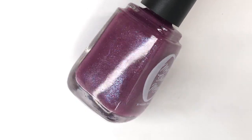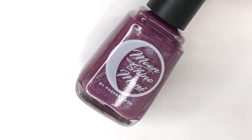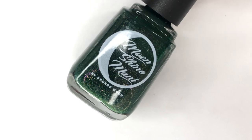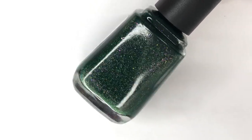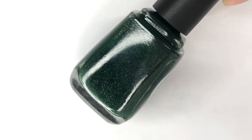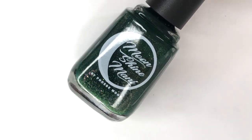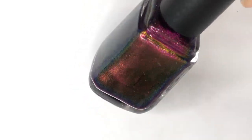Hey everyone, welcome back to 25 Sweet Peas. Today I'm going to be swatching a new collection that is getting ready to launch very soon from Moonshine Manny — it is the Griswold Family Christmas Collection, launching November 13th. It was inspired by the holiday film National Lampoon's Christmas Vacation. There are four main polishes in this release, and then there will also be an add-on polish which you will receive for free if you purchase the full collection within the first 48 hours of the launch.